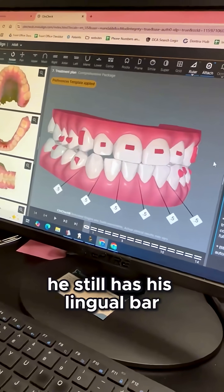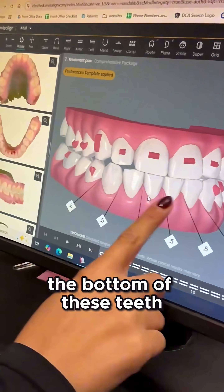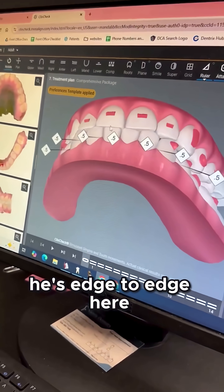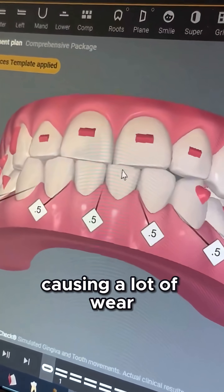So he still has his lingual bar — he had an entire wire in the bottom of these teeth that kept them in place. But you could see his bite: he's edge to edge here, which means that the upper and lower teeth are hitting against each other and it's causing a lot of wear and tension.